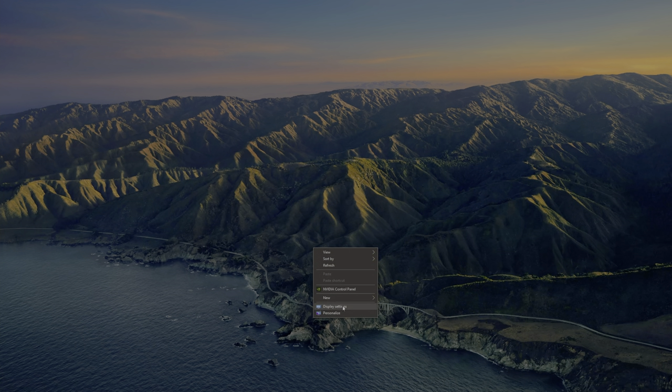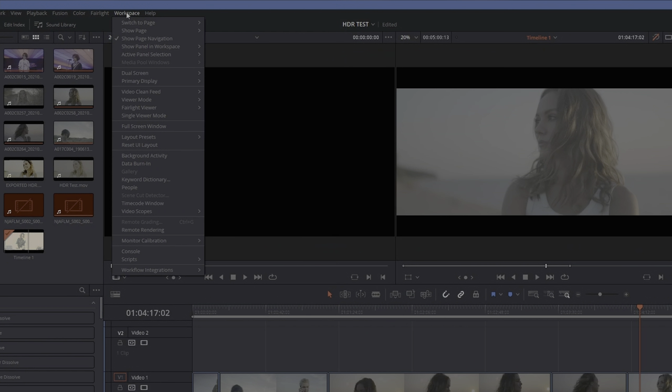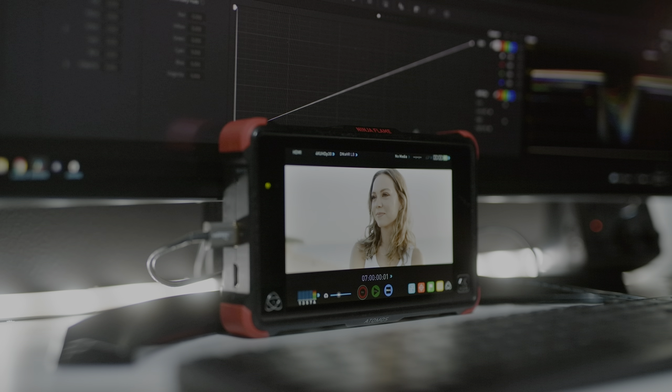Now with that, let's finish this up by talking about how you actually do it. First things first, you're going to want to take your camera monitor and plug in the HDMI to the computer. If you want to take a step up, you can install a Decklink card into your computer and get a clean HDMI output that bypasses your computer's color management profiles, so you know exactly what you're getting is coming from your NLE — in this case, DaVinci Resolve. Once you have plugged in the monitor and identified what it is, go into DaVinci Resolve and turn on the video clean output so that you're referencing exactly what you see in the viewer on that monitor. This is done by going into the Workspace tab, finding the Video Clean section, and selecting whichever number the monitor is as identified on your computer — in my case, Generic Monitor Plug and Play Number 2.